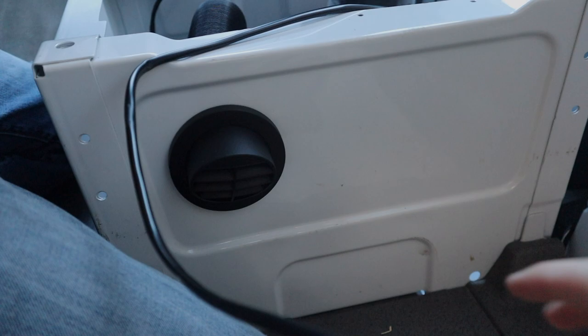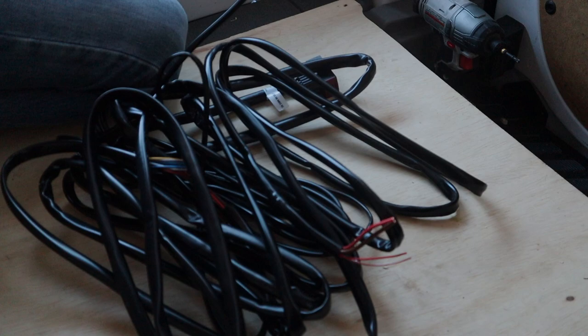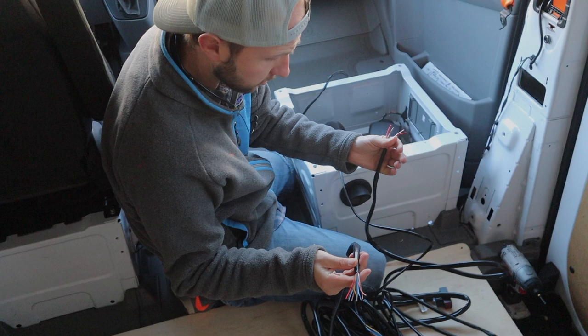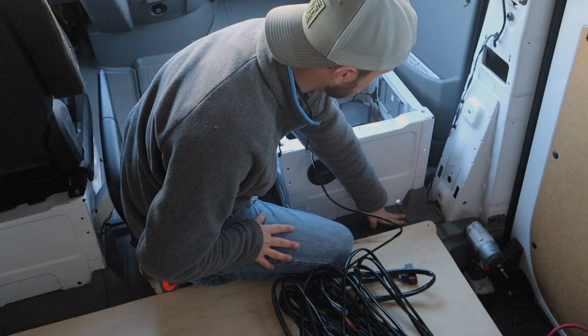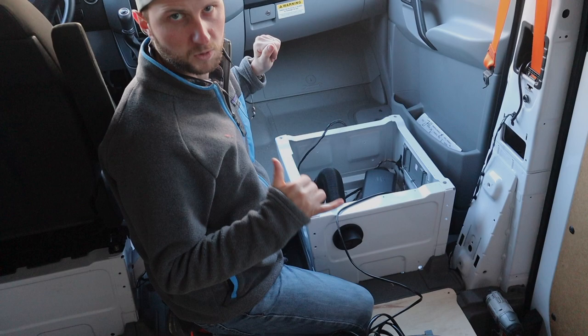We have a heater! Toasty! So we just installed the trim piece that actually allows the heat to come through the bottom of the seat, which will look like that but on the passenger side. Now I'm going to take all these harnesses — there's a power harness, there's a thermostat, high altitude, remote temperature sensor harness. I'm going to run all those harnesses from under this box, through the floor, up the B pillar, and then up and across. We're going to put our batteries and all our electronics above that wheel well. I'm going to kind of run them up, hide them, make sure they're protected from all the metal.